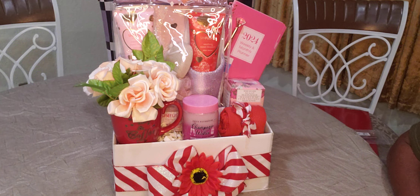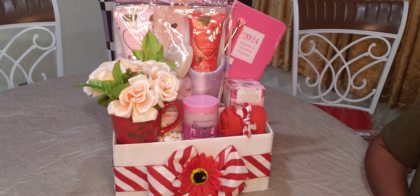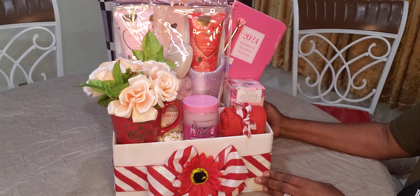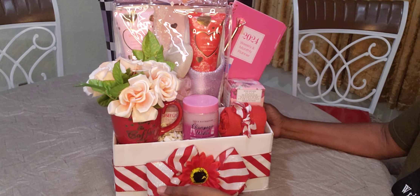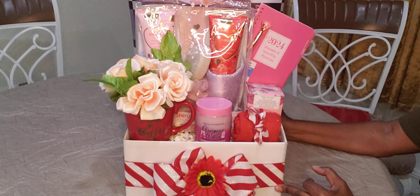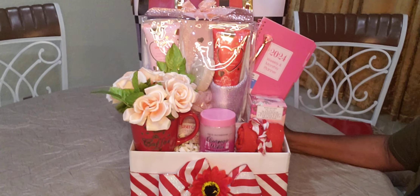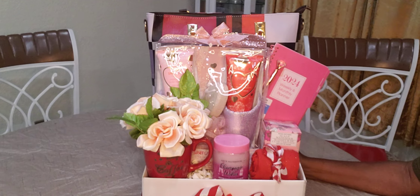And that is my Mother's Day gift using the painted boxes — painted spray boxes — with some ribbon and a bow, and a little flower in the middle. So there we go. I hope everybody likes it. Tell me your thoughts and how much you would charge for this basket.